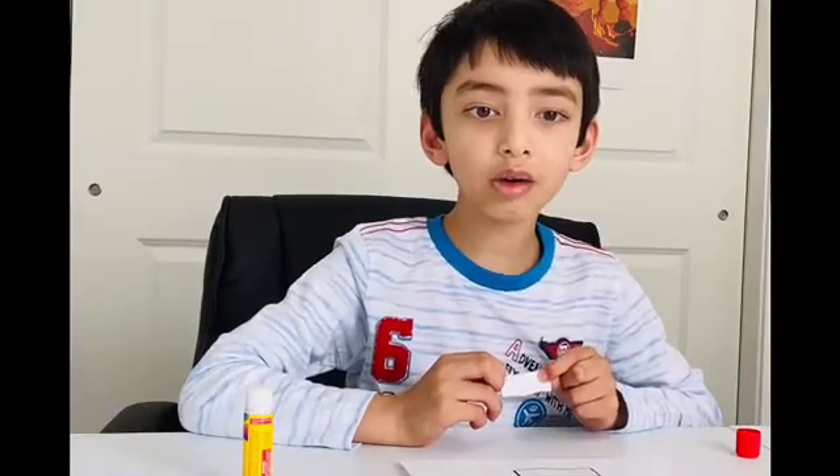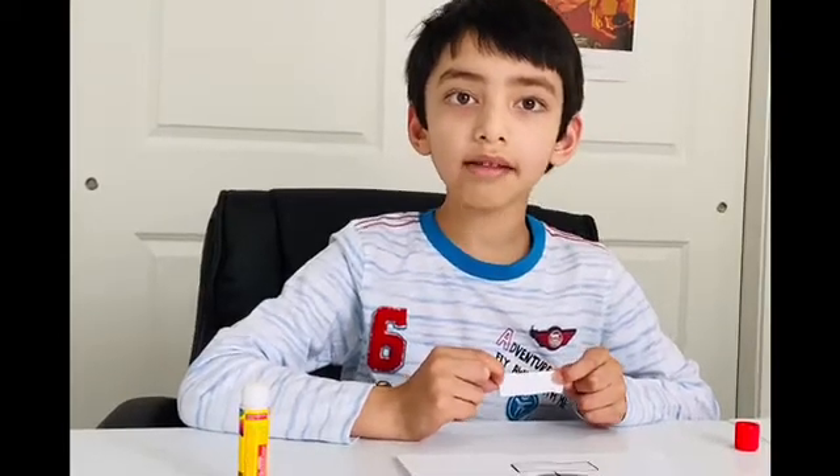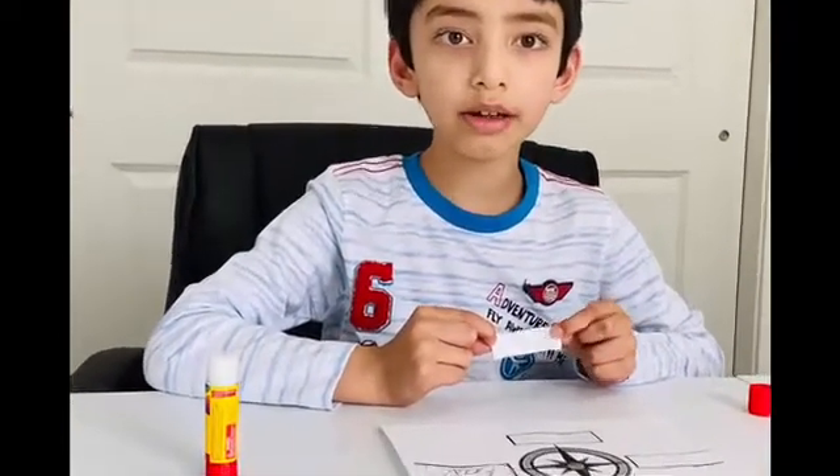Let's paste south. Where do we paste it? On the bottom or the left? Yes, south goes on the bottom. So let's paste south on the bottom.